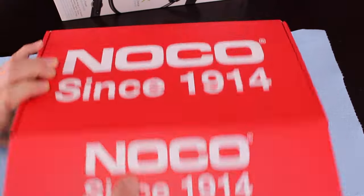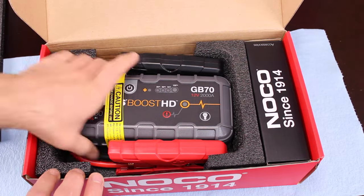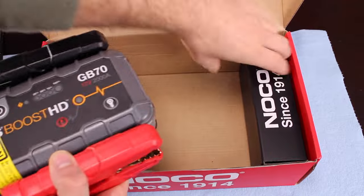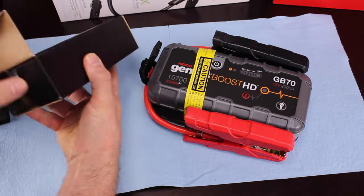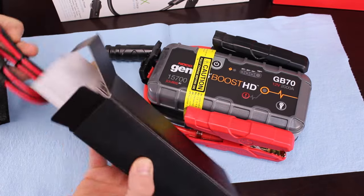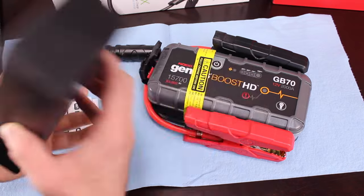In the box of the GB70, you of course get the jump pack. You also get a series of different cables — the charge cable, a cable to plug the jump pack into your vehicle to charge it, as well as a cable to plug other 12-volt accessories to run off of the jump pack. And you get a nice carrying case to put it all in.